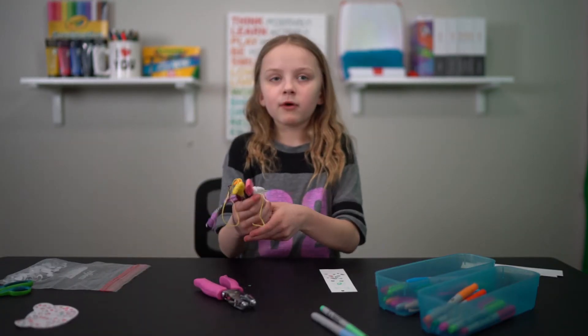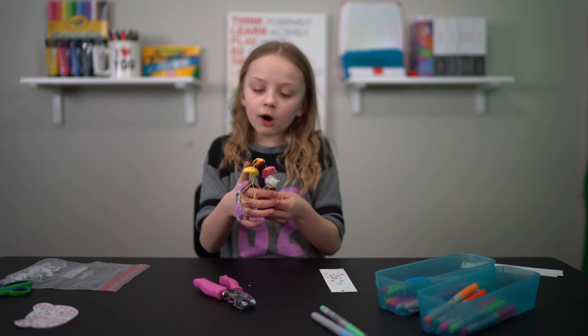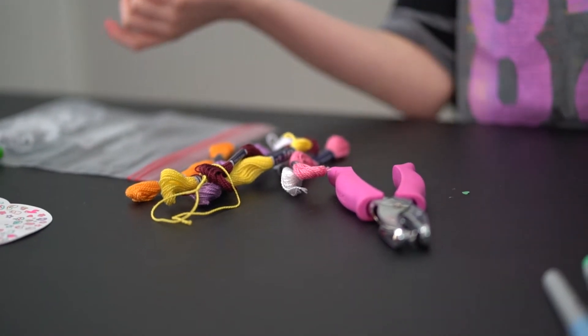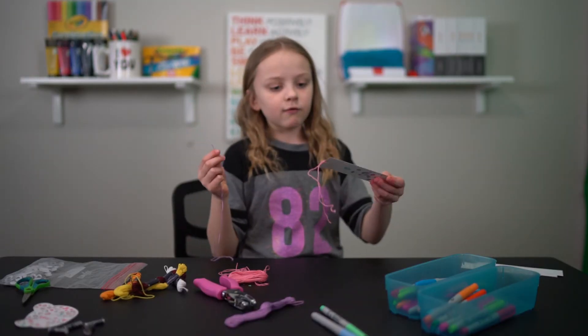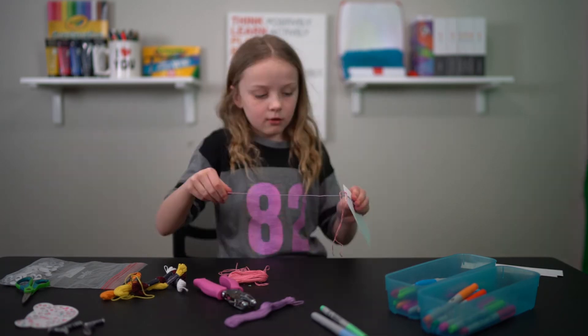You guys can use ribbons or yarn, but we decided to use string because we didn't really have any yarn. The ones I'm going to use are pink and purple. I'm going to take the purple one. Of course, if you need help, you can always ask a parent or a friend.